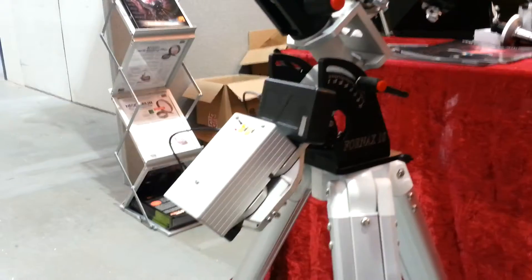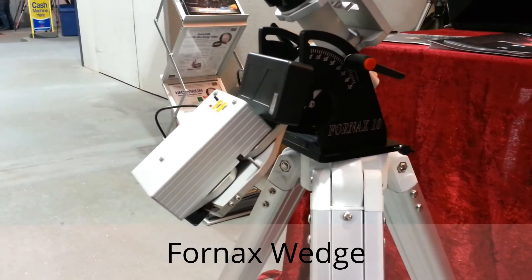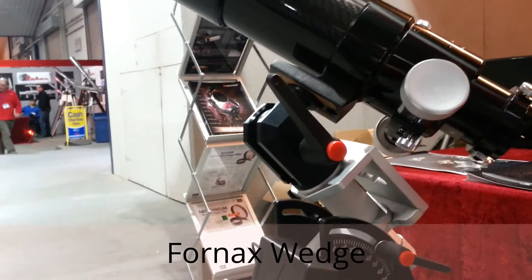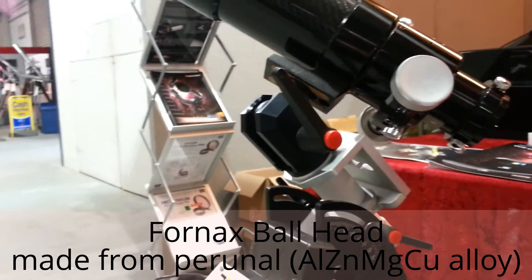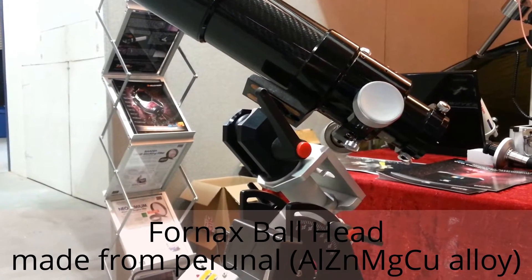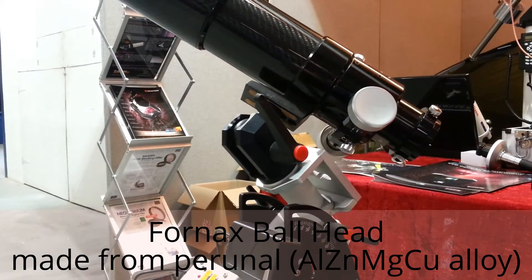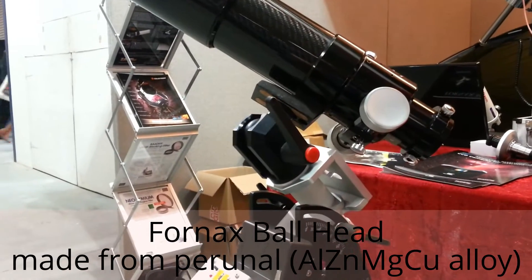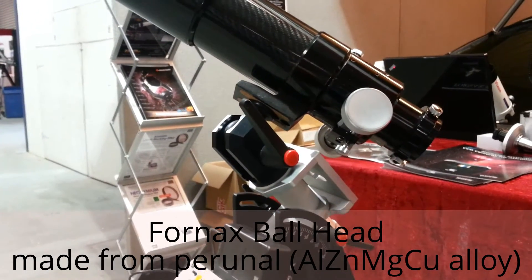The 4NX10 mount is on a wedge — 4NX makes a nice sturdy wedge for it. They also make a ball head from high quality material. It's actually not steel; it's aluminium — a type called Perunal, a type of aluminium that practically has the sturdiness of steel. So it's lightweight but very heavy duty.